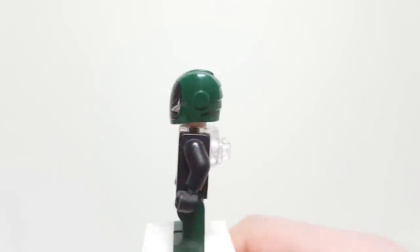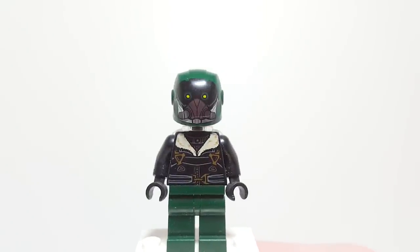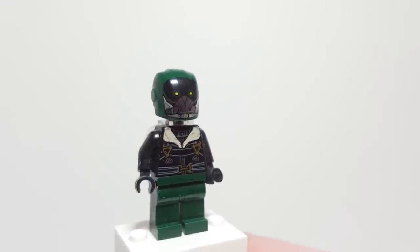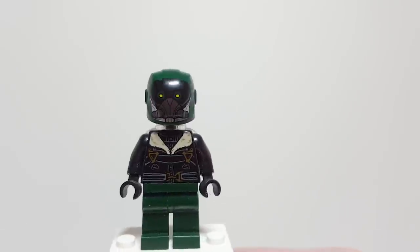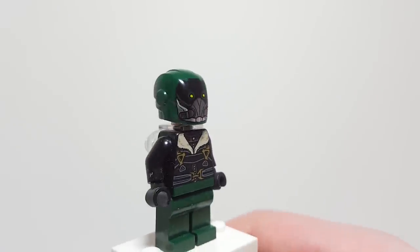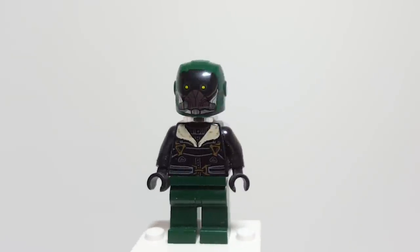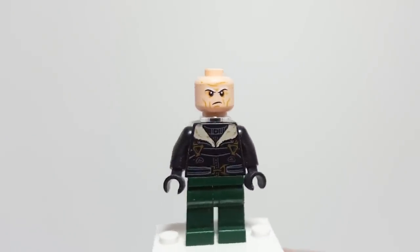Here he is now — this is the MCU version of Vulture without the wings. This is the only one that can't stand unless he has something to stand on, or you angle him with the wings. The other ones can stand by themselves but he cannot, which is kind of a disadvantage. It's a good looking figure though — I like the helmet. It actually does work pretty well for the MCU Vulture using this Invincible Iron Man helmet.